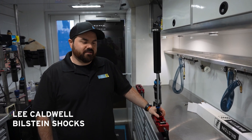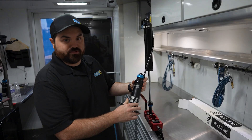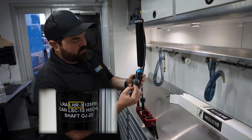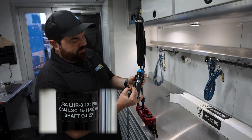Hi, I'm Lee Caldwell with Bilstein Shocks and today I'm going to show you how to adjust one of our AS-2R canister shocks. First we'll start with our label format. First you're going to have what corner of the shock goes on to, the build of the shock, then it goes into your gas pressure in the shock, then it'll go into your adjusters.